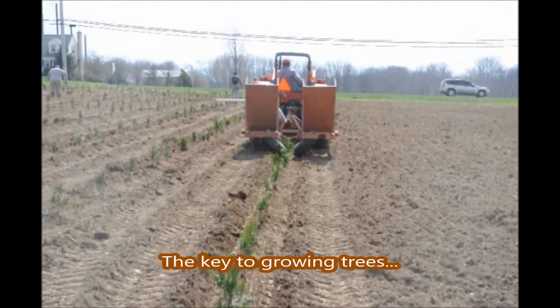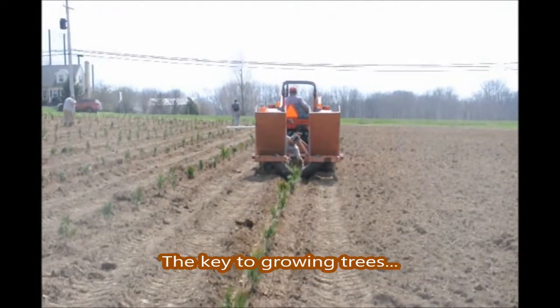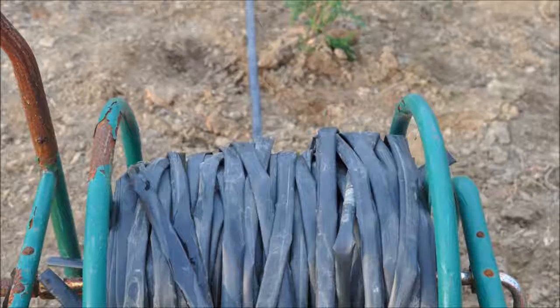Here we are planting Green Giant Arborvitaes in a field. We're planting one-gallon Green Giants, and we're planting 900 of them in this particular field.